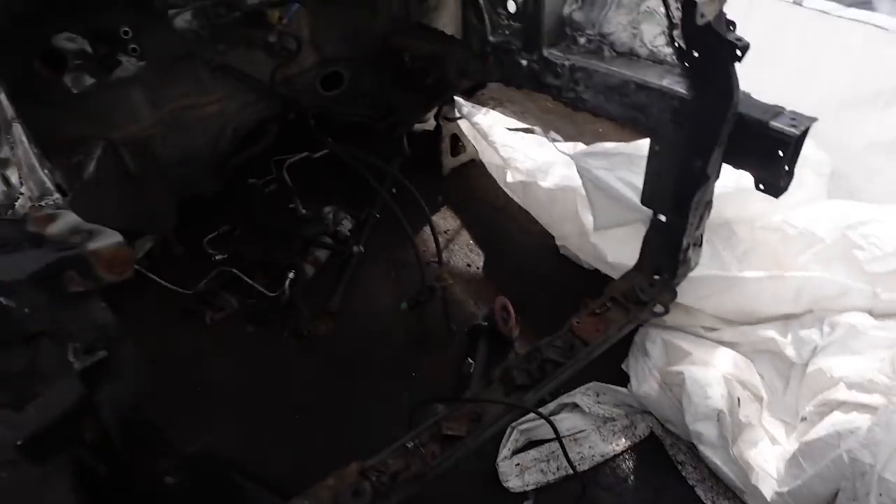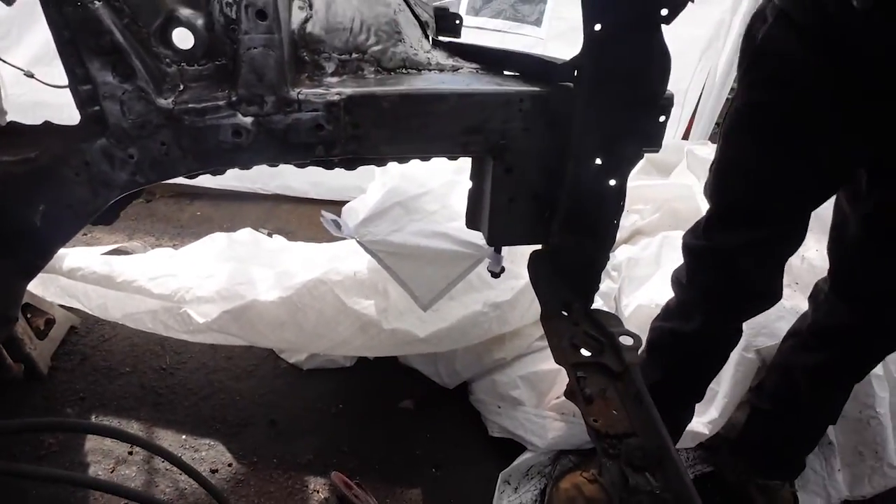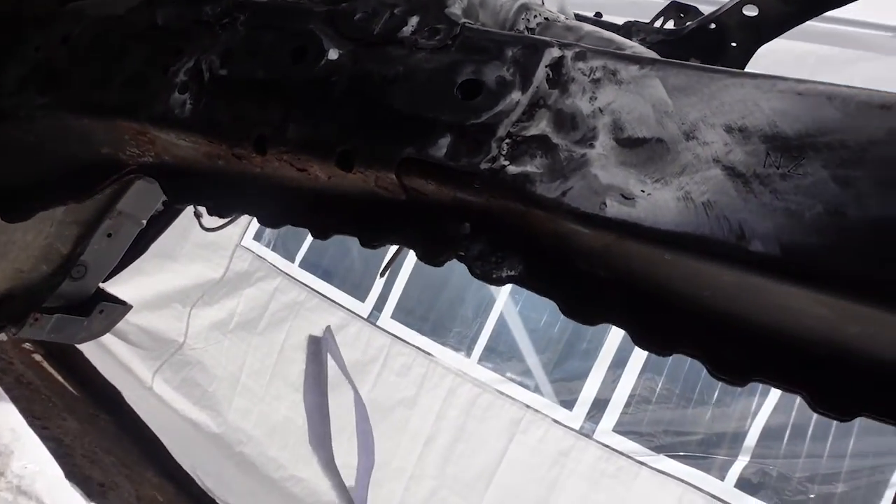Did you see how the rust came off with the grinder? I think with the grinder a little bit over here — oh shit, it's smooth. We just need a wire wheel up. With the wire wheel it'll be better than nothing.